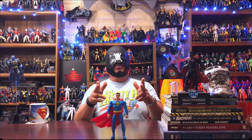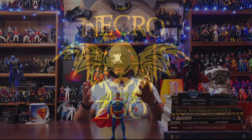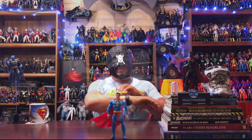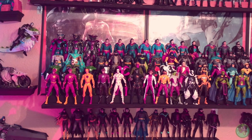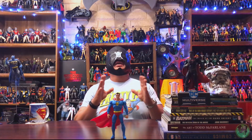Welcome back to the Necro Zoo. I'm Bones, and in this one let's go ahead and add one more figure to my McFarlane DC Multiverse collection. Today we will take our first look at the McFarlane Collector Series line.